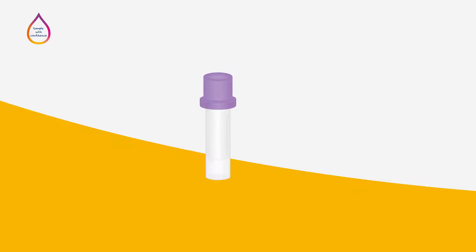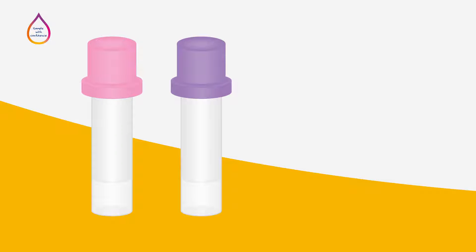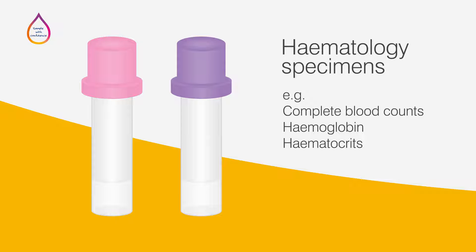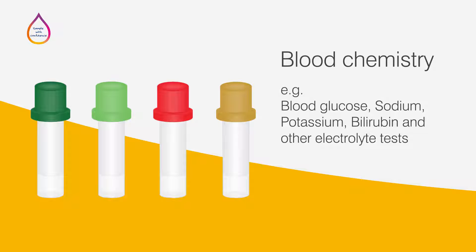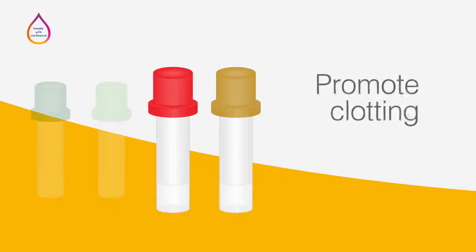The additive chemicals are designed to ensure that the blood is in the state specifically needed for testing. The additive or chemical inside each tube may cause the blood to clot or prevent it from clotting, depending on the need for testing. The lavender collection tube is used for haematology specimens, such as complete blood counts or haematocrits, and contains an additive formulated to prevent blood from clotting. The green, red, and gold collection tubes are mostly used to test blood chemistry, which includes blood glucose, sodium, potassium, and other electrolyte tests. Green tubes contain additives to prevent blood clotting, while red and gold tubes allow the blood to clot.